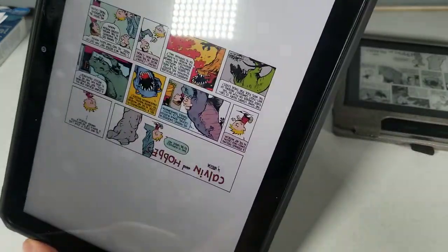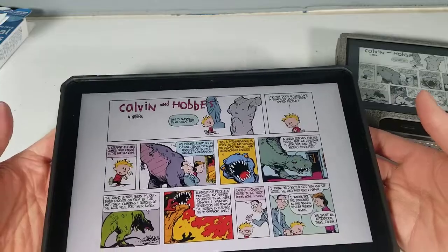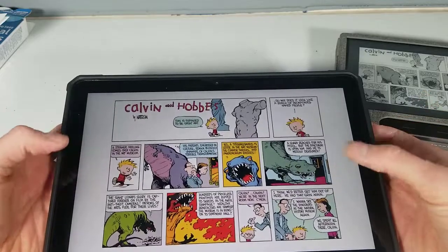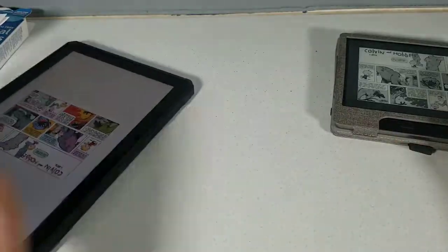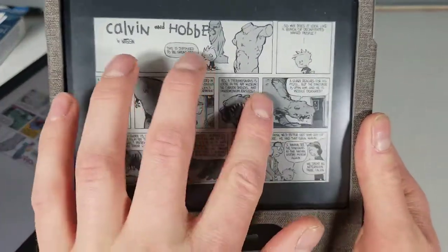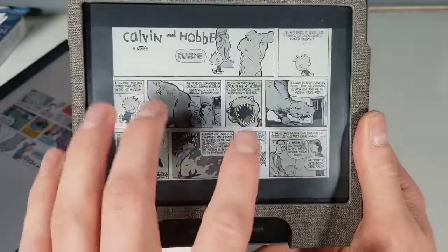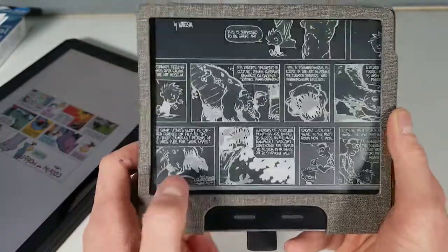On the tablet you actually have color. So if your manga or comics have color, this is definitely the way to go. You can zoom in on the e-reader but it's very clunky — nowhere near as buttery smooth as it is on the tablet.